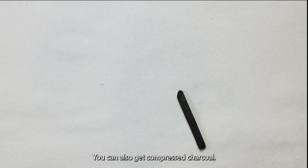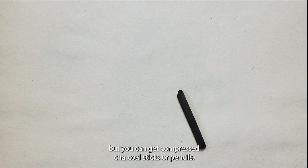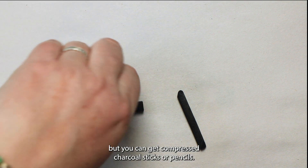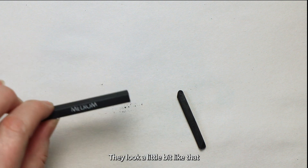You can also get compressed charcoal — I'm not going to use that today — but you can get compressed charcoal sticks or pencils. They look a little bit like that and they work pretty much the same way.